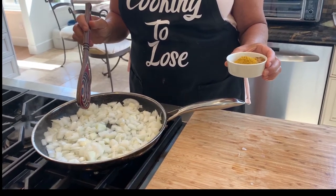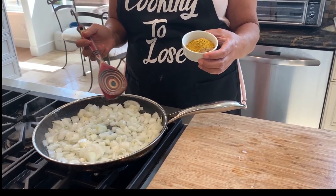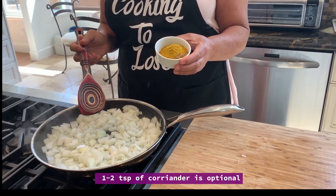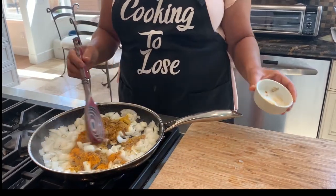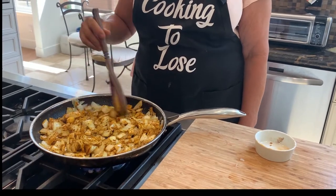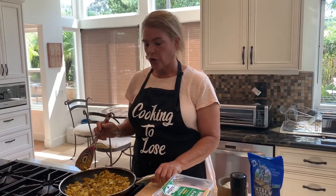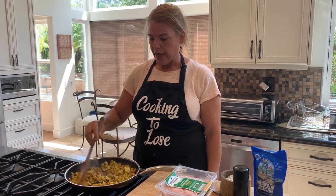While the onions are starting to brown, I'm going to bloom my spices. That means you put your spices into the oil mixture, which brings out and unleashes a lot of the flavor. What I have here is one tablespoon each of curry powder, garam masala, turmeric powder, and cumin. One tablespoon of everything goes in — it's so easy. We're going to bloom this in the oil and onions. My onions are now nice and golden from all those spices. I'm stirring occasionally until they look soft, and you can really smell that curry flavor.